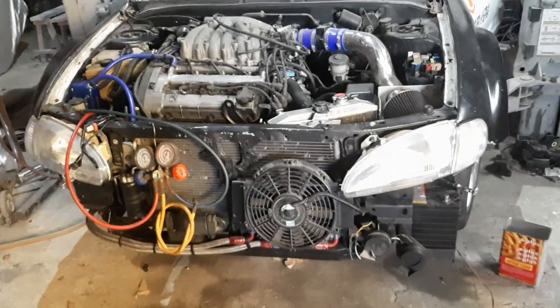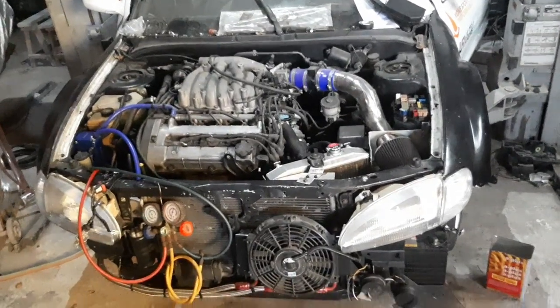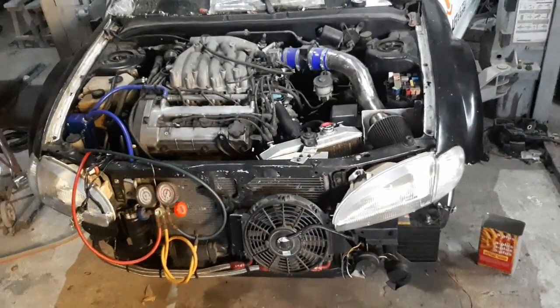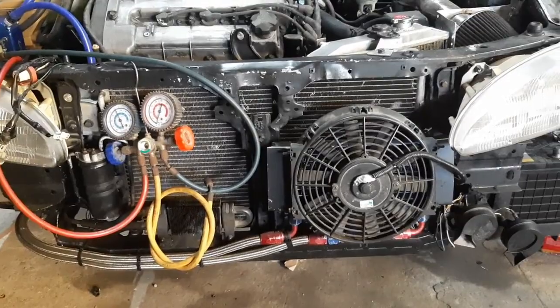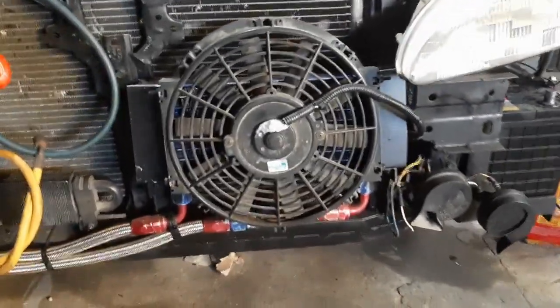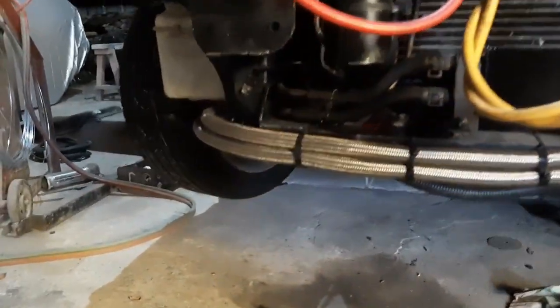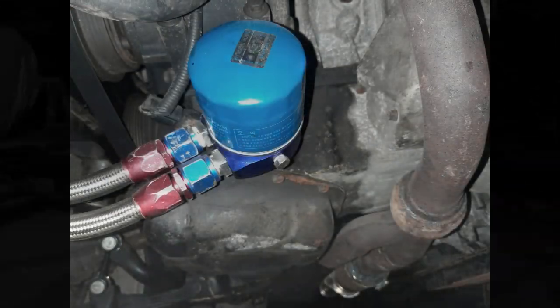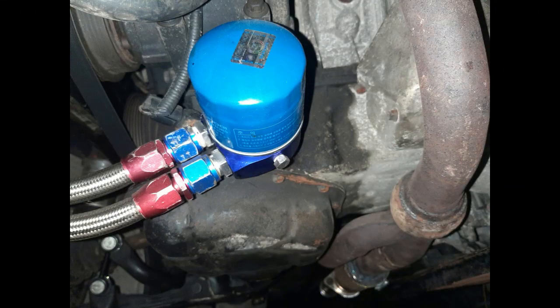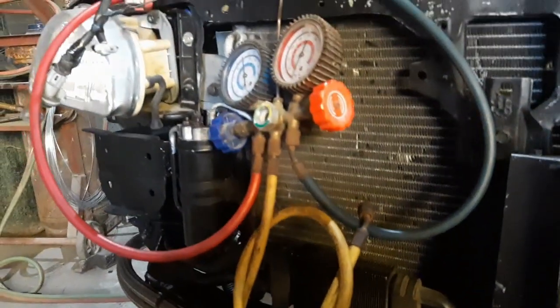It took a long time to get this car in a fit and fighting condition. You can see the car in the middle of the process of getting it running. There's the fan covering up the oil cooler that we used in a previous iteration of the car. These are the oil lines that lead to the oil cooler sandwich plate — we bought that from Lazada. Here's the automatic transmission cooler from the Santa Fe.